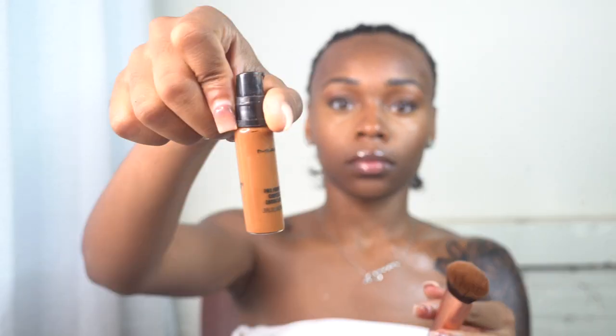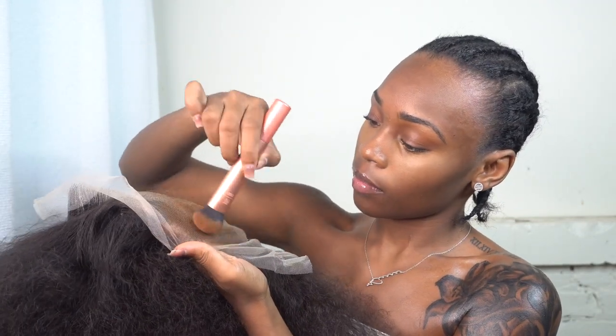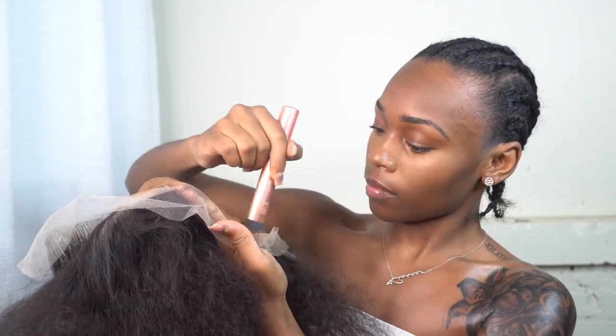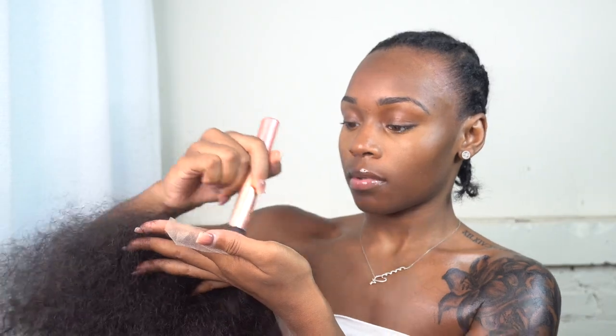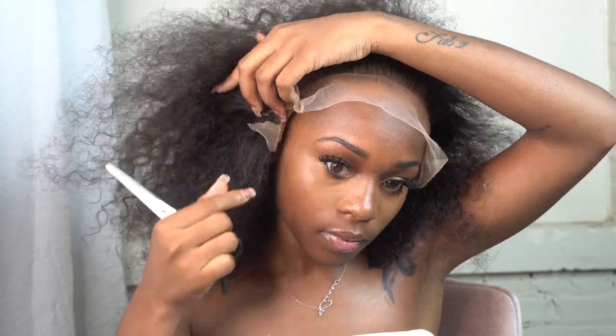I'm using my MAC concealer in NC50 — I ended up using a lighter one today but it still gave a scalp effect. I want to show you how flexible and thin this lace is: when I'm cutting my ear tabs, I just put a slit in and rip the rest off with my fingers. That lets you know this lace is pretty fine, so you have to be careful with it during install — otherwise it's prone to rips and cuts.